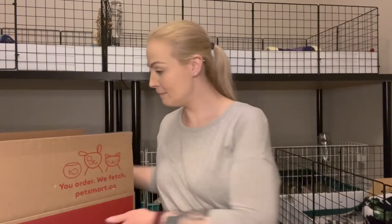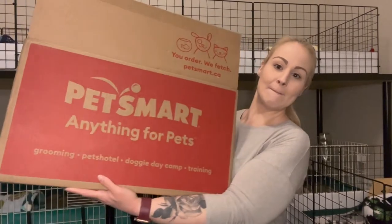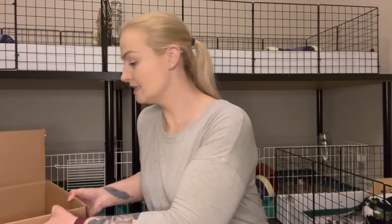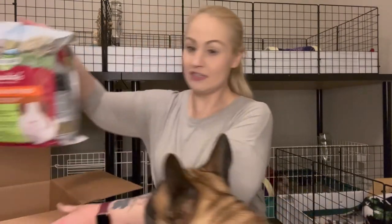And then from PetSmart I have this nice, oh my gosh, this nice big box. Let's dig in here. So actually the first thing I'll show you is the food.